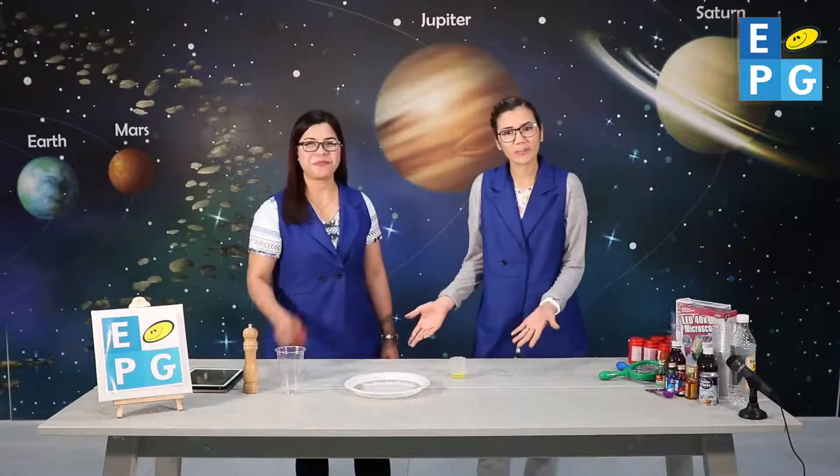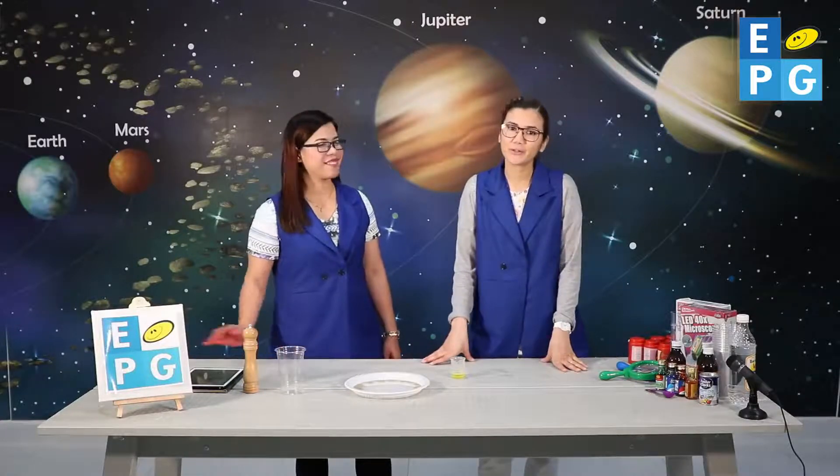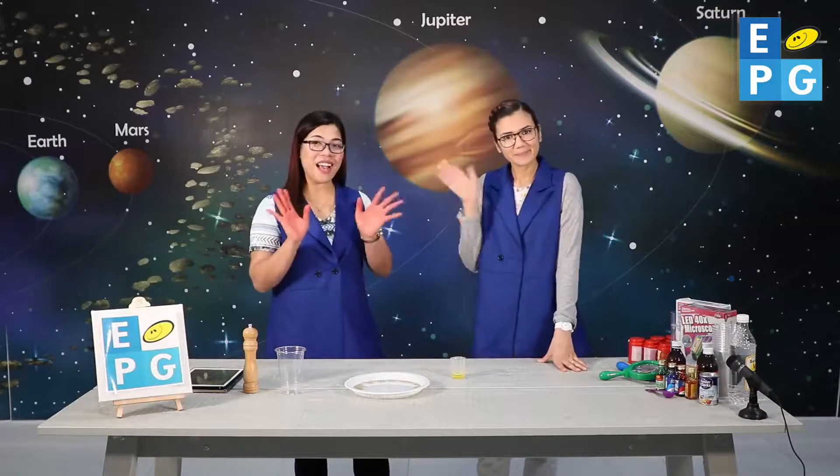I hope that you've enjoyed our experiment today and you come back tomorrow for another science project. Bye-bye.